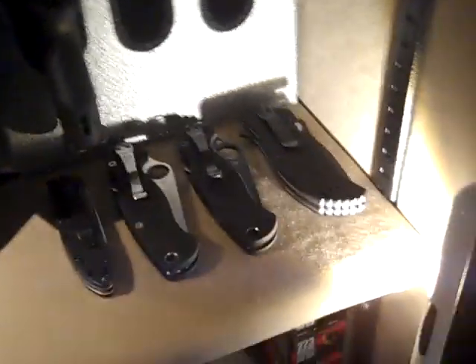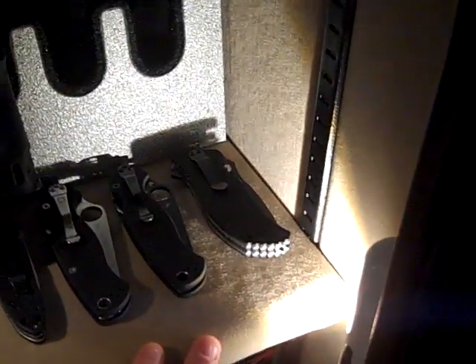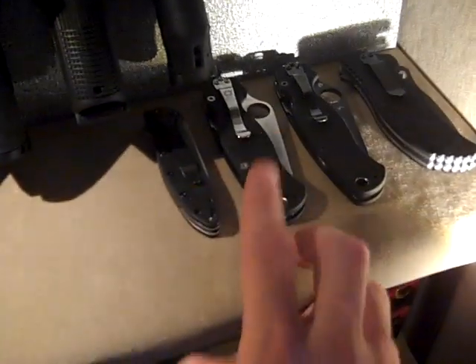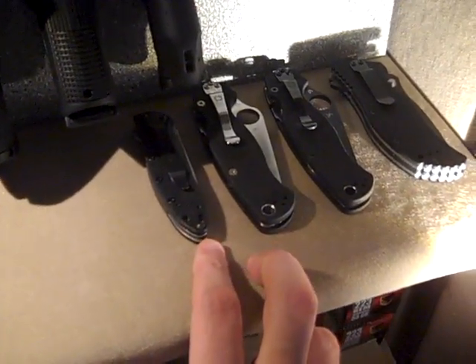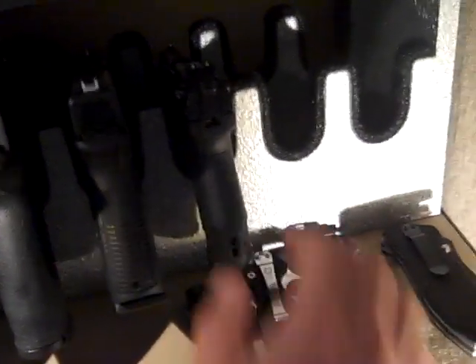Down here I got some of my knives. I got a Zero Tolerance ZT0350, a couple Paramilitary 2s, and I got a Kershaw Leek up here.